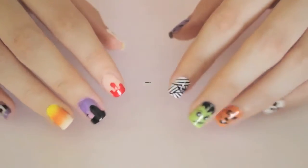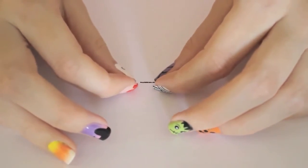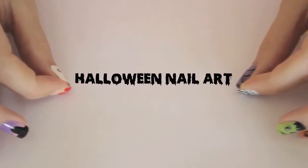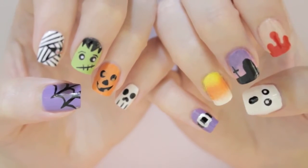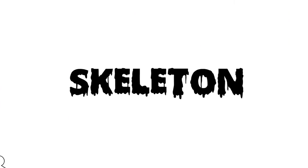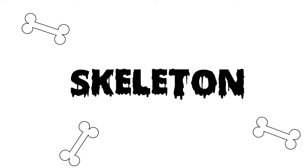In today's video, I'm going to be showing you how to create a ton of spooky and popular Halloween designs. That's right, you're watching the Ultimate Guide to Halloween Nail Art. You can choose to do any one of these 10 designs, mix and match a few, or try them all. First up, the skeleton.